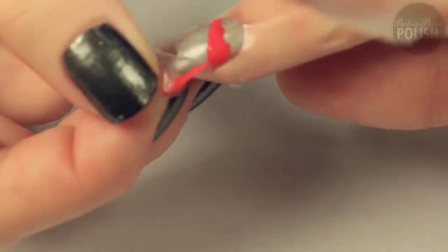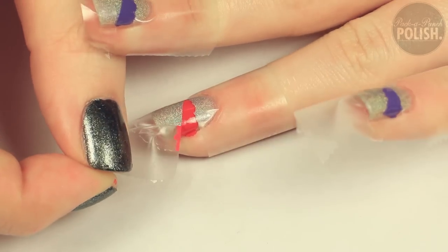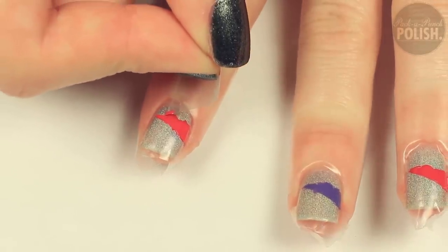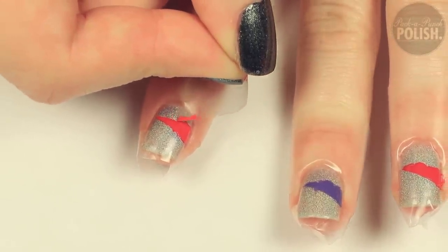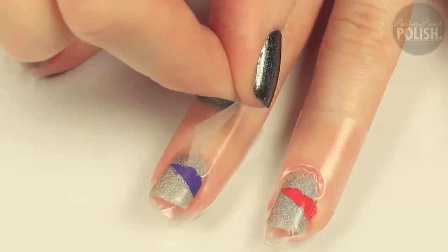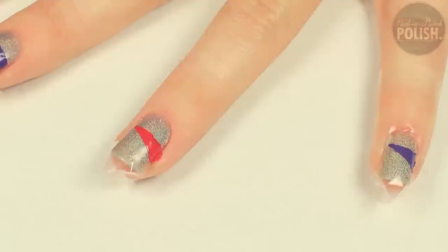You can then remove the diagonal tape from your nail very carefully. You can also remove the top or the bottom piece of tape, but make sure you're removing the correct one — you should be removing the one where you already painted the straight edge of the triangle.